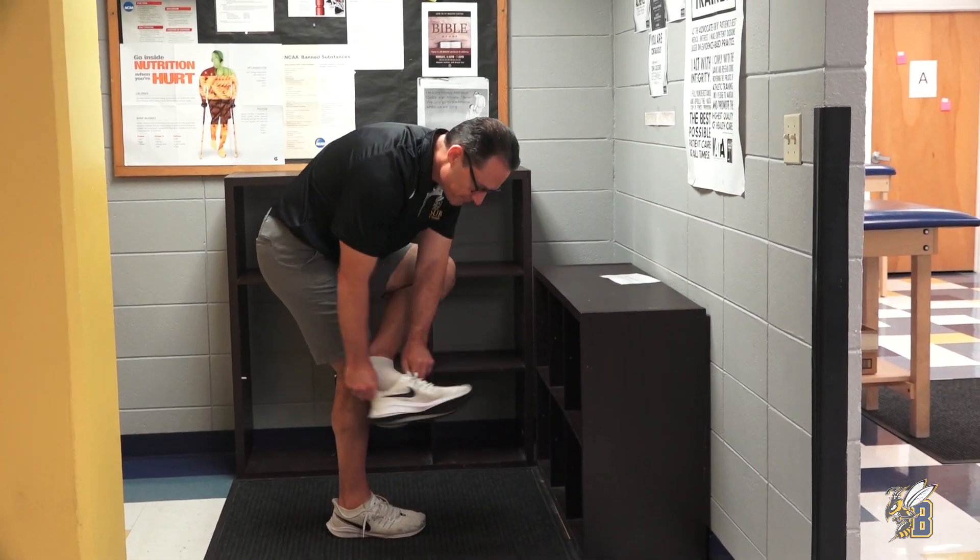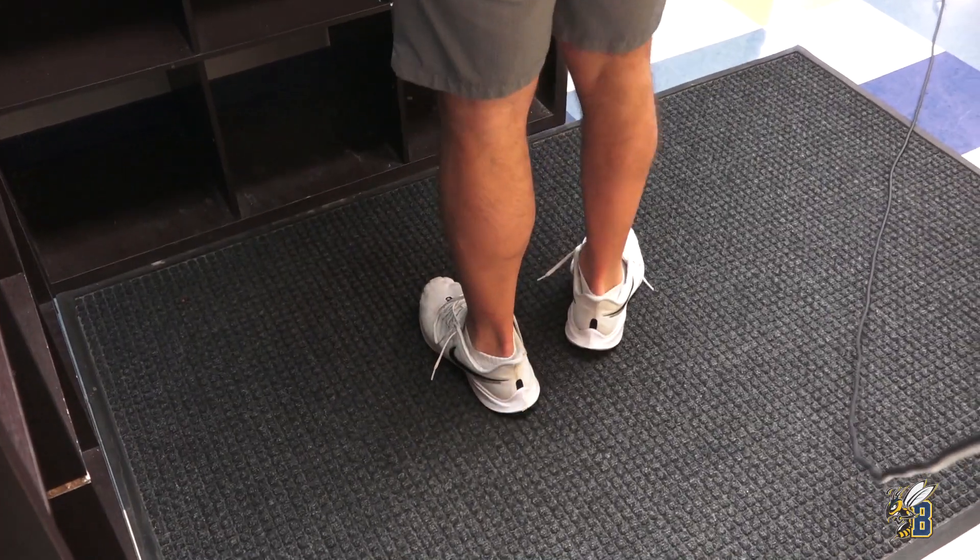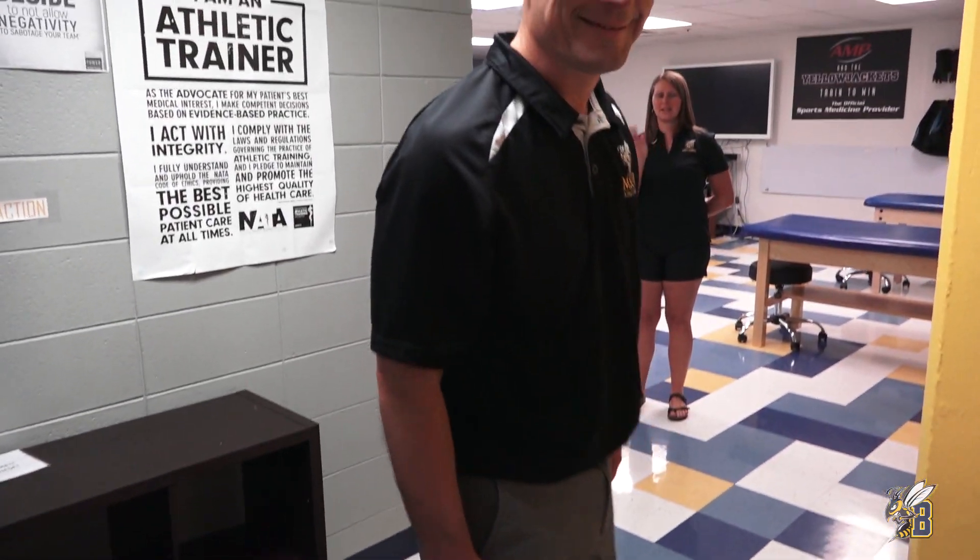Please remember to take all of your belongings. Make good choices — bye, Tom!